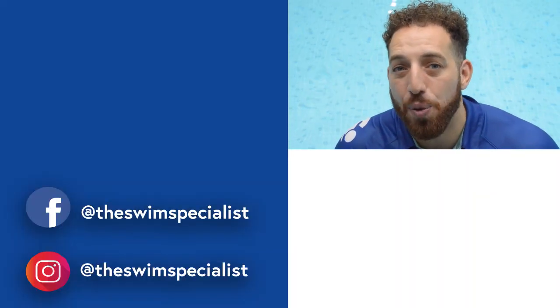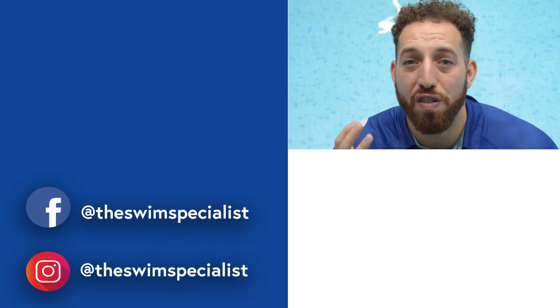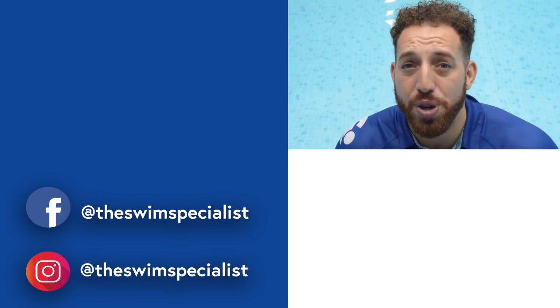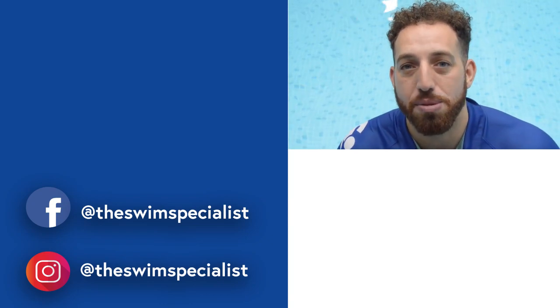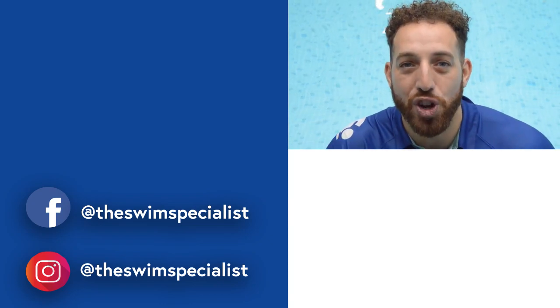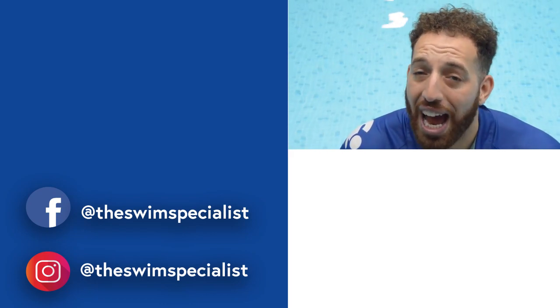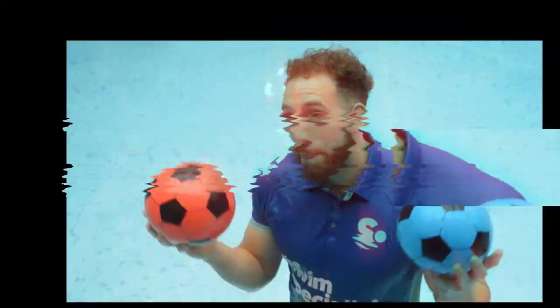Thank you for watching today's video. What I've shown you is eight ways that you can learn how to swim or improve stroke technique with the use of big balls. If you've enjoyed today's video, make sure that you give us a like, and comment your experience with big balls in the comment section below. Make sure you click subscribe and the bell so you can be notified of future videos. Our next video will be on your left, so make sure you give it a click and a watch.